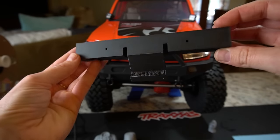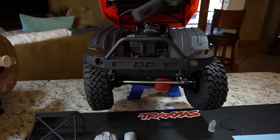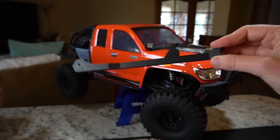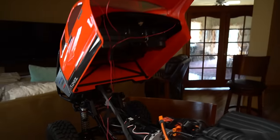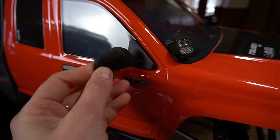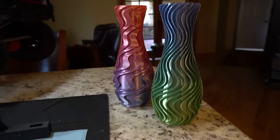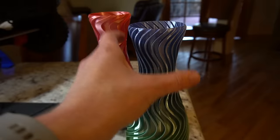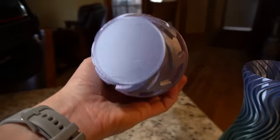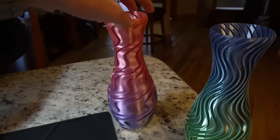I also printed a snorkel from Knight Customs, a latch that holds the body open kind of like a little hinge, and some side mirrors — even these small details are really going to add to the scale look of the body. Of course I also had to try vase mode — these are actually just a centimeter shy of using the full build volume. I printed one in silk PLA that's color changing. The first one the bottom came off — I printed it too thin. So I printed a second one with the base a little thicker, increased the line width, and increased the temperature of the bed and hot end by about five degrees. It looks so cool.